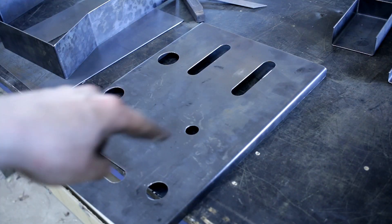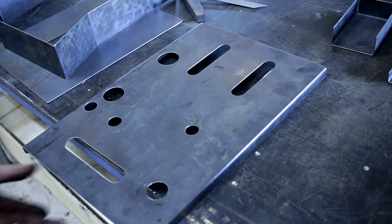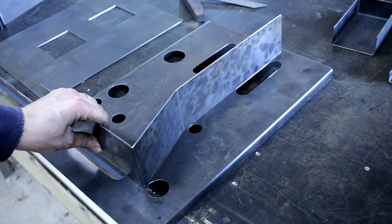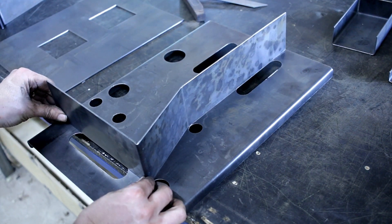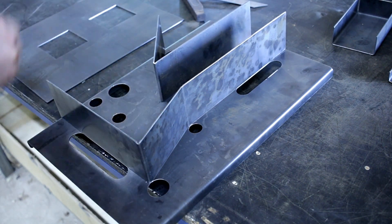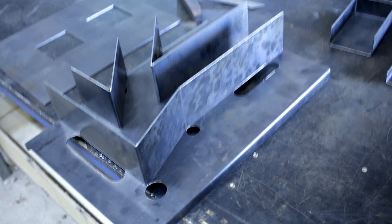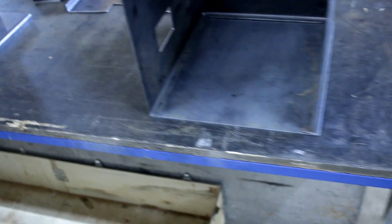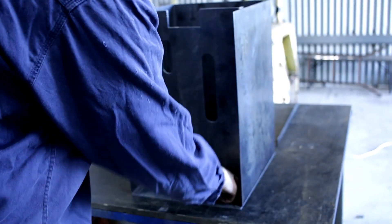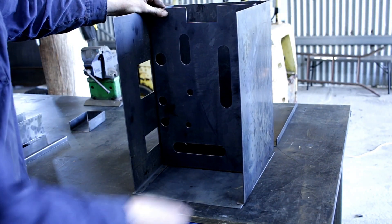Some of you may have been wondering about these holes and slots and things, and they are purely there for alignment purposes. So this is the inside of the stove. If I line up the holes — and voila, there you have it. And then once that's all put together, that part then goes in there and gets welded in place.